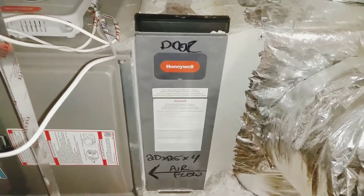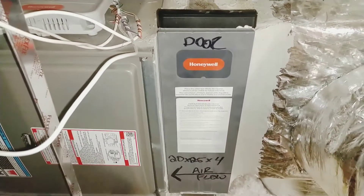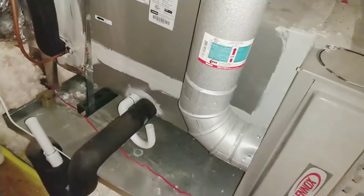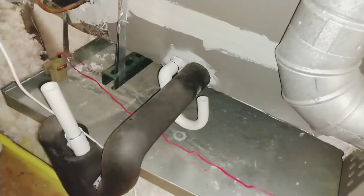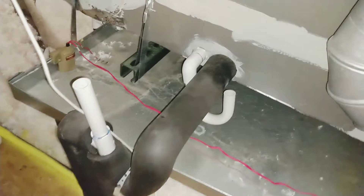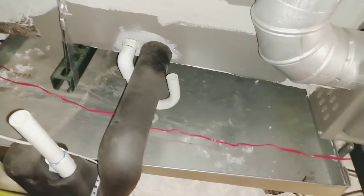I'm going to show you how to install the filter on this Honeywell Media Air Cleaner — it's either an F100 or F200 series. It uses a 20 by 25 by 4 air filter. I'm also going to show you how I put my vinegar water solution down into the air handler's condensation drain line to prevent mold and mildew buildup that will clog your drain line.